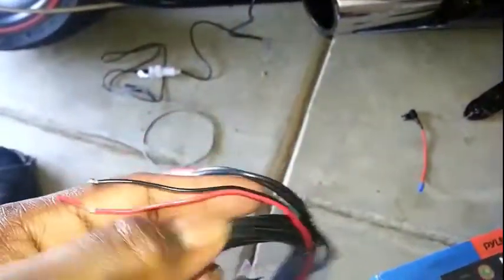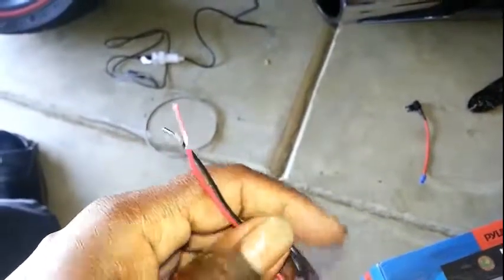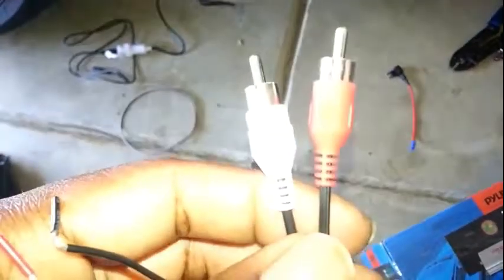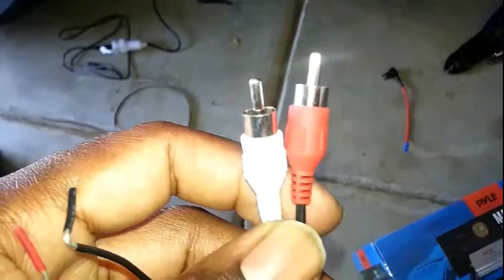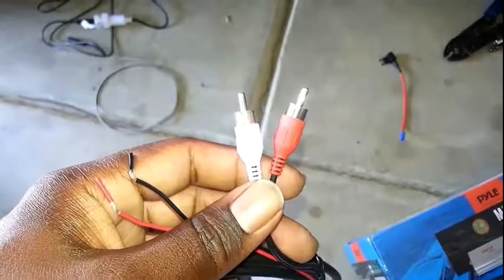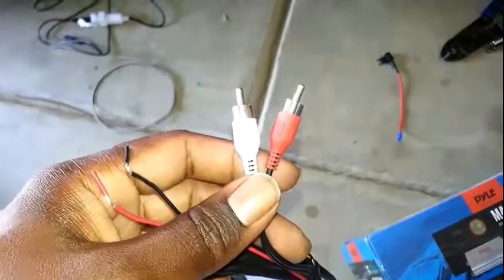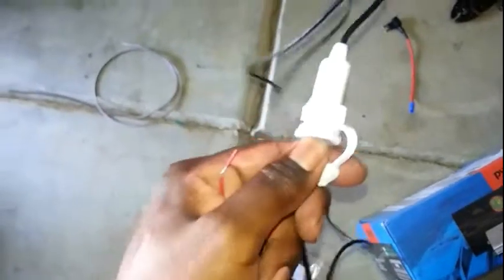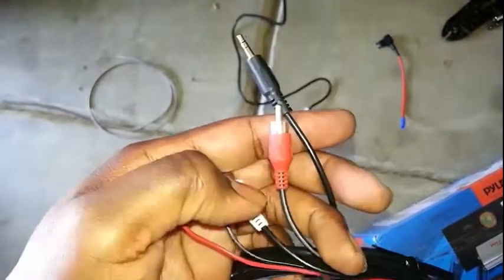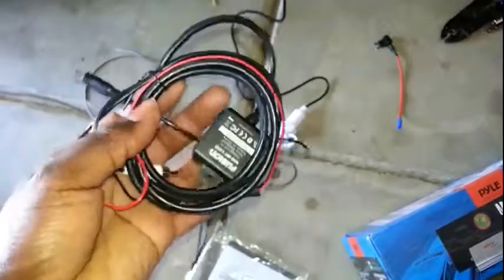Basically it plugs up to your power and your negative, and all you do is insert these into here. Or you get a splitter that goes from RCA female to auxiliary male, which will be your 3.5 headphone jack. You want it to be able to plug into this, so the back would have the female version for the RCA jack. That's my Bluetooth.